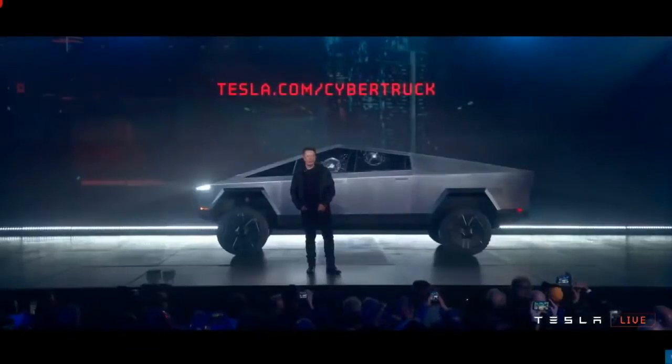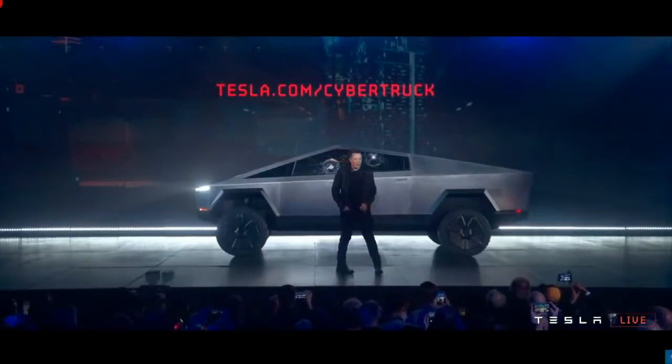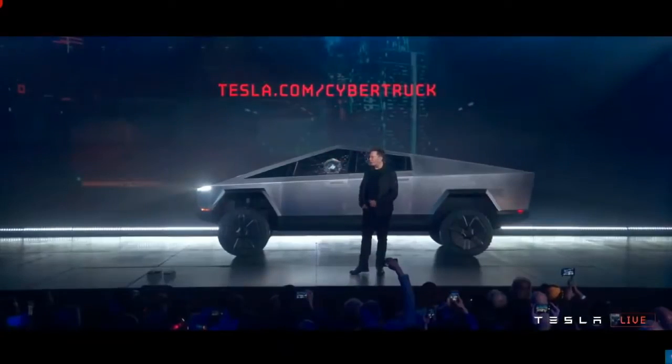So you can order now if you would like — Tesla.com/cybertruck.